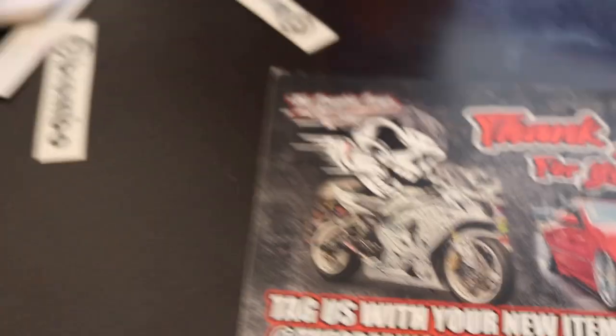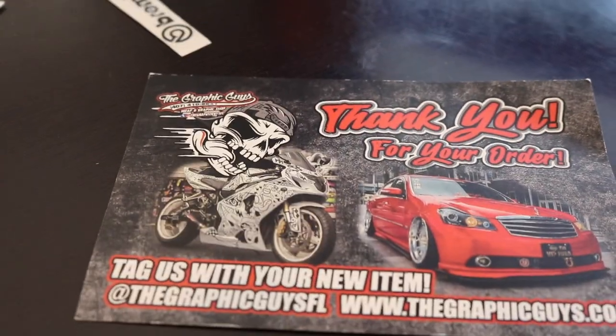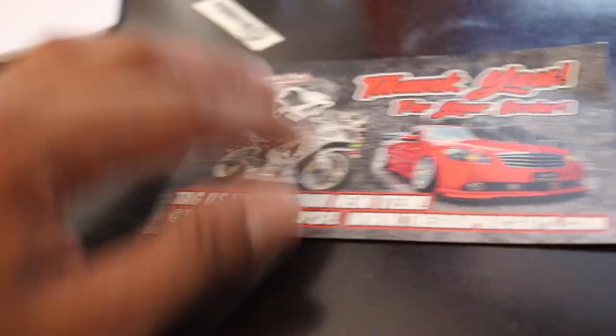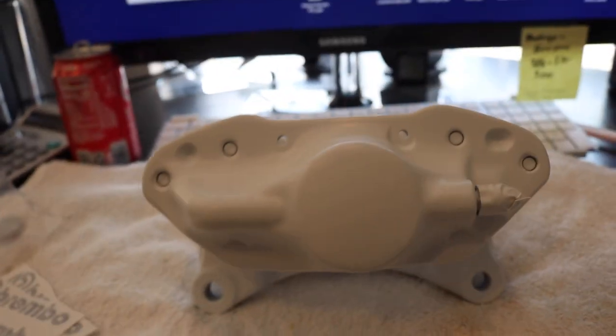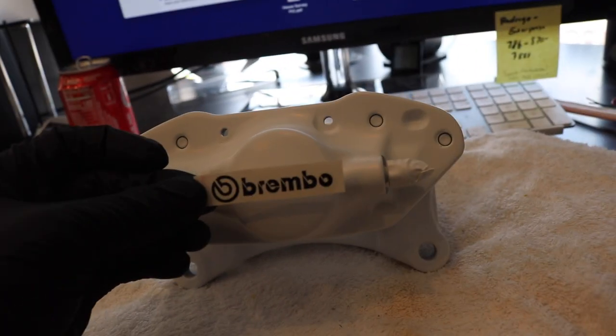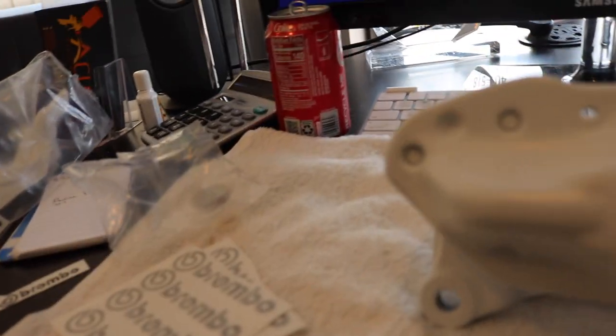Brembo sticker time. I tried to get them online but they were the wrong size. I had to hit up a local vinyl shop — the graphic guys in Kissimmee. Hit up the homie Eli, he'll take care of you; he does all my stickers, wraps, everything. I got some Brembo's made in black. When I ordered them on Amazon, they came too big — sticking out. So then I had to bring it to the homie and he made me good ones. I just got to cut this out and get it on there. Trimmed it out, gloves on, that's how it's supposed to look.